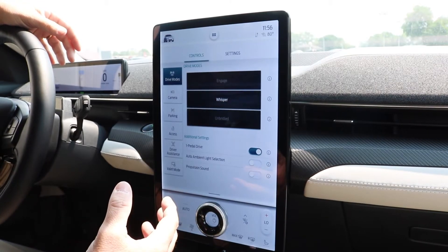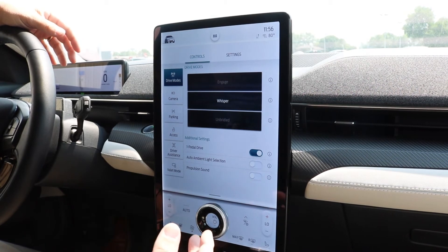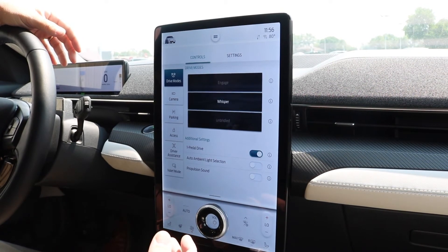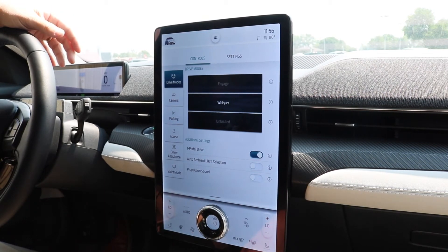The beautiful thing about this is if you're in traffic jams or stop-and-go driving, it allows you to regulate the stop and go of the vehicle without switching between the gas and the brake. It helps reduce some driver fatigue.